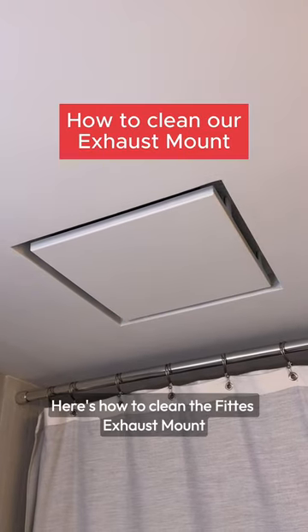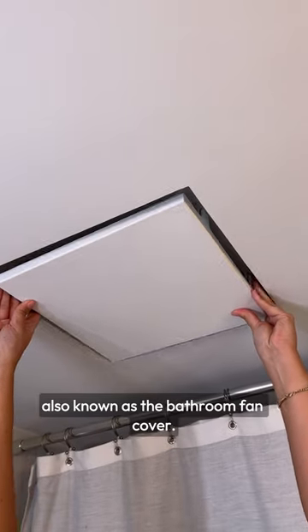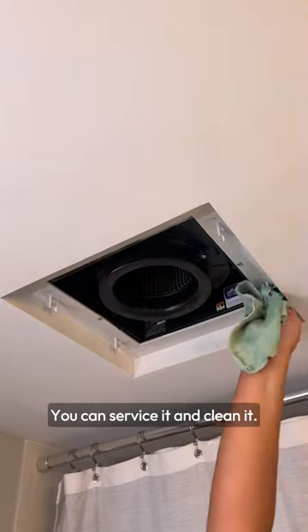You asked, we answered. Here's how to clean the Fitts exhaust mount, also known as the bathroom fan cover. It's pretty basic. Simply pop off that center plate and now you have access to the fan — you can service it and clean it.